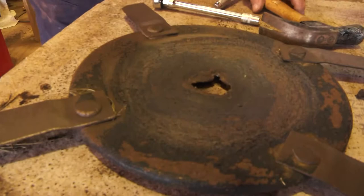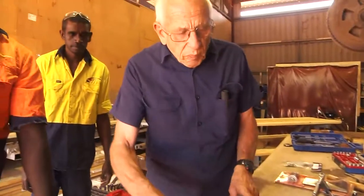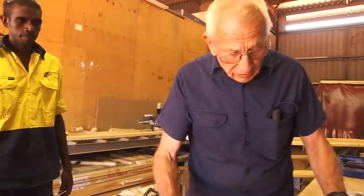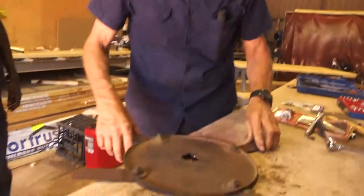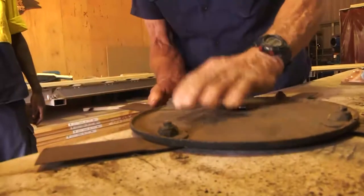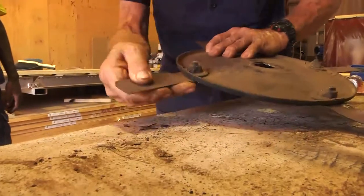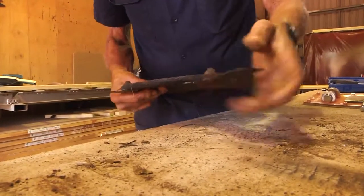I'll show you how to change some other blades anyway. It's a lot easier to do it because it's on the bench like this, because when it's up there you can't get the nuts behind. Now when we take these blades off and put them back, we mustn't do them up tight - they've got to be able to swing.